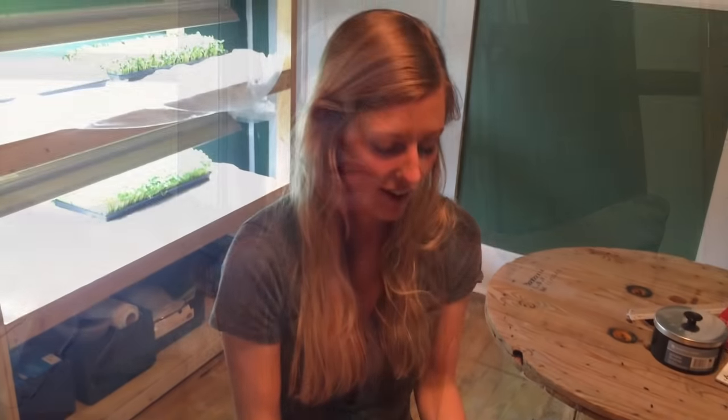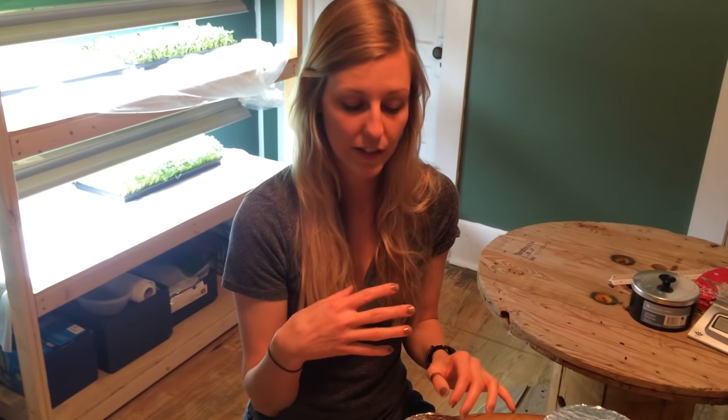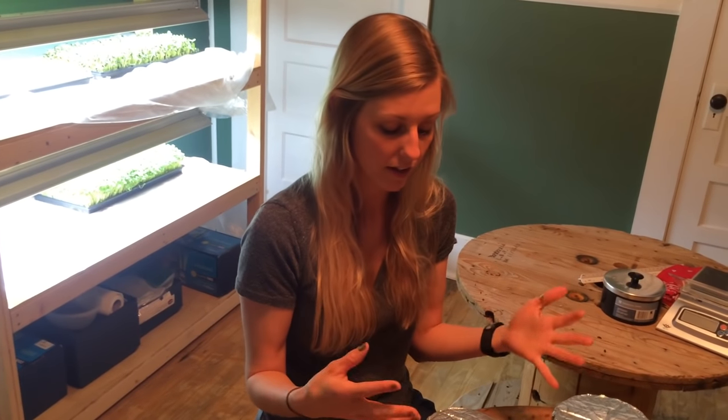Hey y'all, so this week I'm gonna show y'all how to make a pot cozy. You can make one to fit any size or shape pot that you have, but I will show you with the pot that I used while I hiked the Appalachian Trail. So why would you want a pot cozy? The reason I chose to use one was to save on fuel costs. You can boil your water, throw your food in once it starts boiling, cut your fuel off, throw it in the cozy, and wait for a while for it to finish cooking.